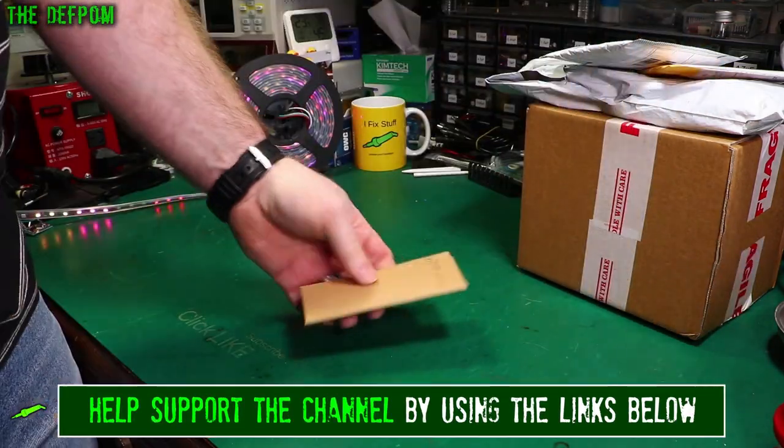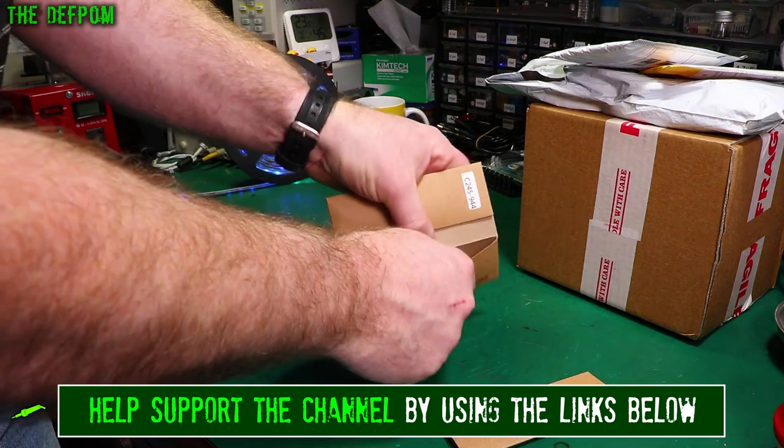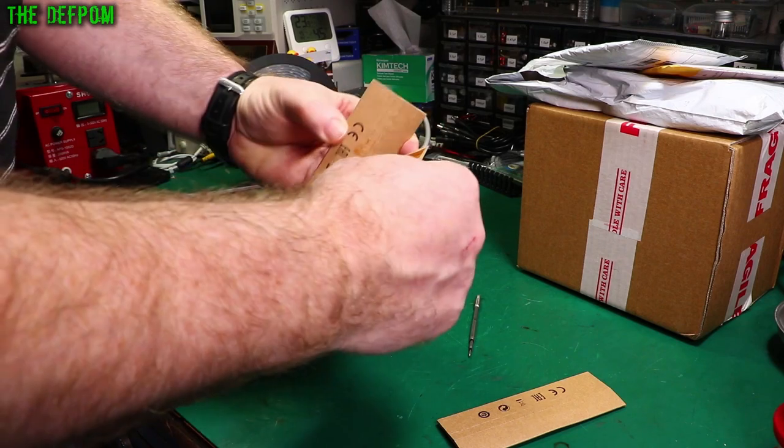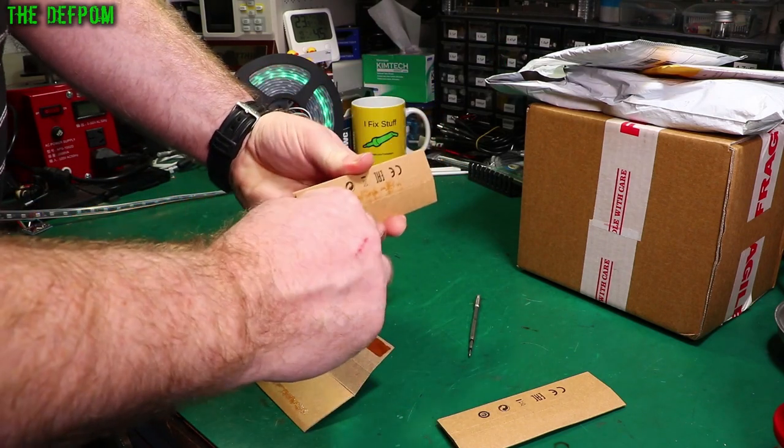This box is a bit squashed, I was a bit worried about it, but it seems like it's okay. So this is some soldering iron bits.